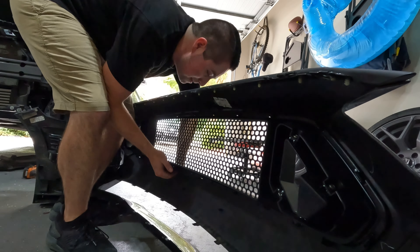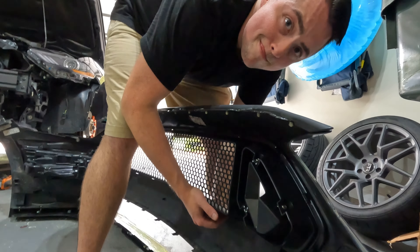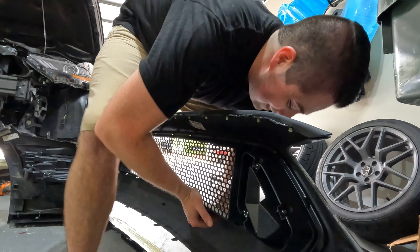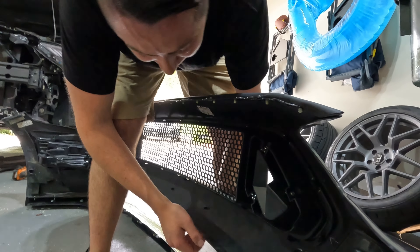What's up guys, welcome back to the channel. Today we are replacing the front grille on my Mustang EcoBoost. This isn't the first time we've replaced the front grille - as you can see it's currently running a stock GT grille.